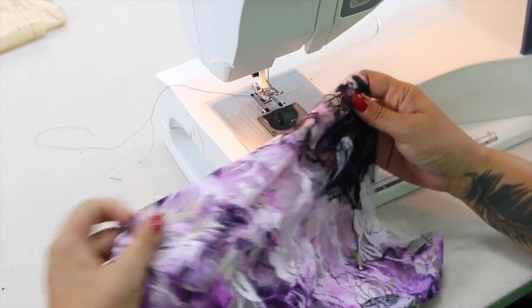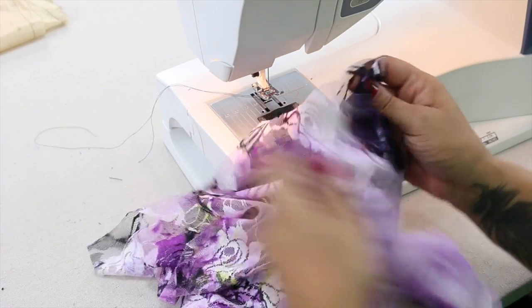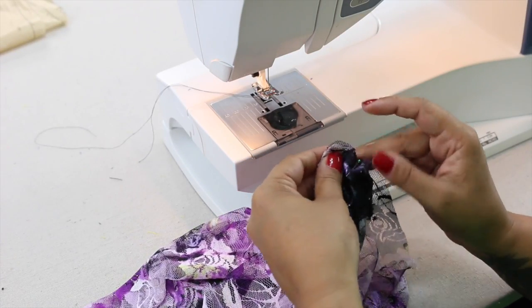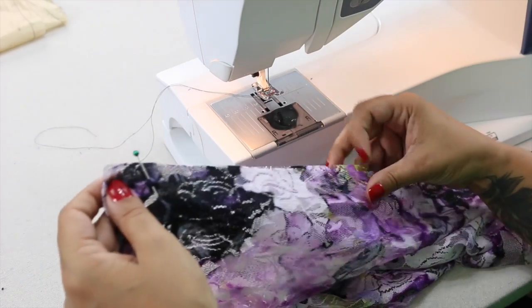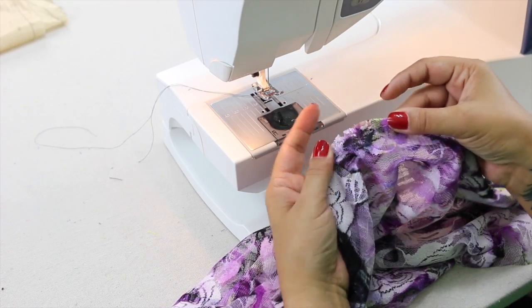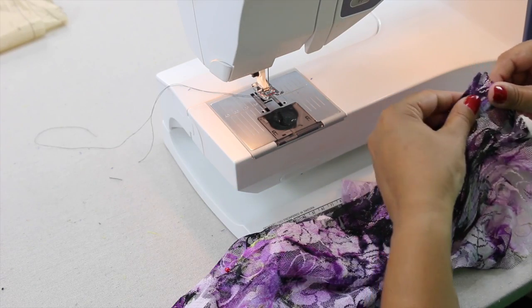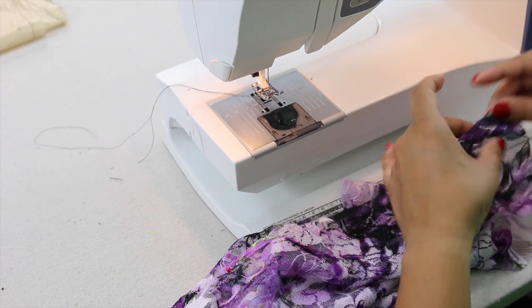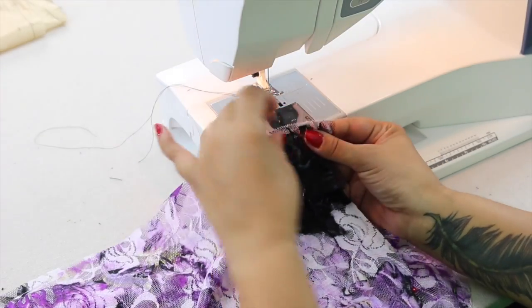Now that we have all of our pieces cut out, we can start sewing. We're going to go ahead and start with our back pieces. So go ahead and place your fabric pieces right sides facing if you can tell which is the right side, and we're going to sew down the center back. You should have three notches cut into your fabric so that you can tell where your center back is. Pin at the bottom and we're going to sew using 5/8 of an inch seam allowance.